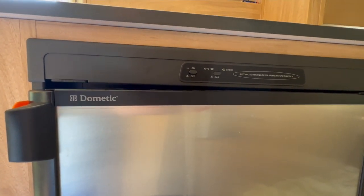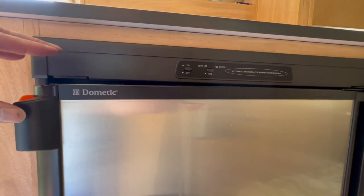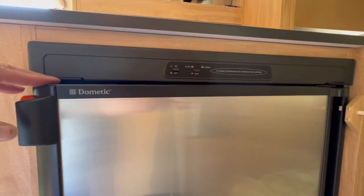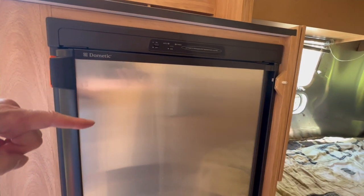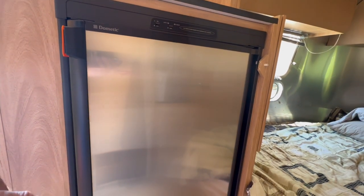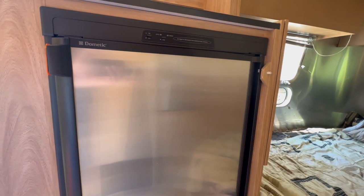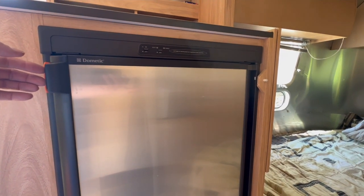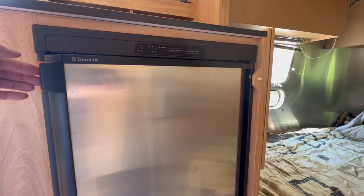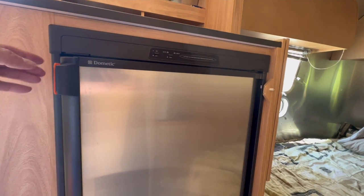Hi, in this video we'll show you how to save hundreds of dollars by doing your own repair to the inner freezer door on a Dometic two or three-way refrigerator freezer with a single outside door like this one. You may find a Dometic refrigerator freezer like this in your RV, camper, travel trailer, motorhome, or as they say overseas, your caravan, or possibly even a boat.